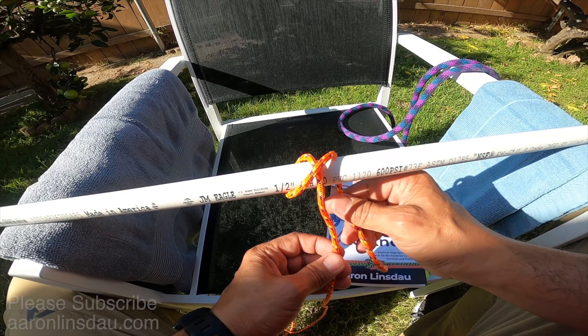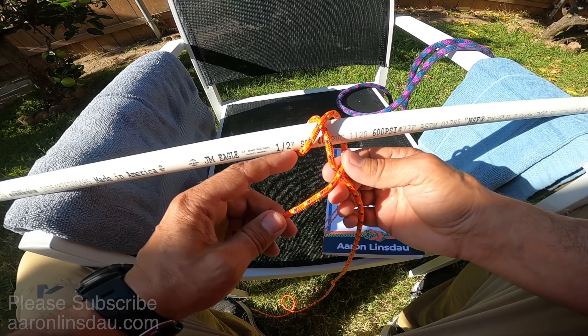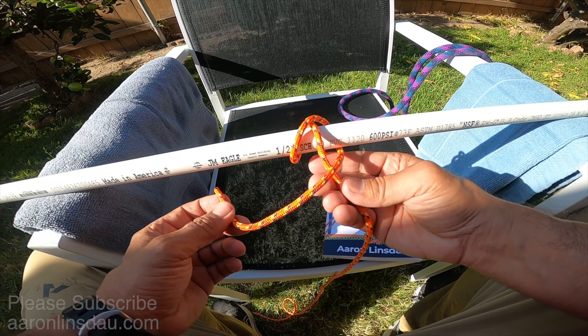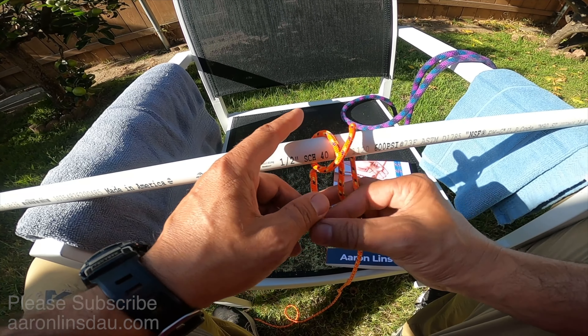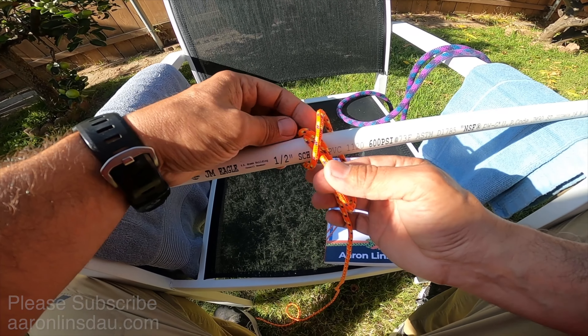You can see the structure of the knot here, and then you begin tightening it up. This knot will self-constrict — no matter how tight you pull on it, with this thin slippery cord on PVC or other slick surfaces it will not give. It is the ultimate gripper knot.